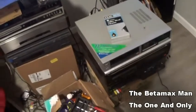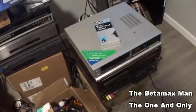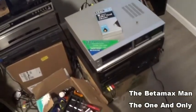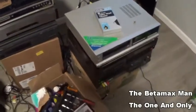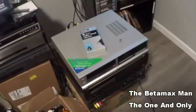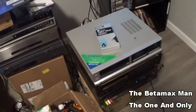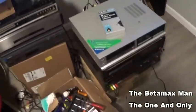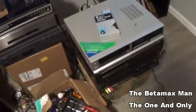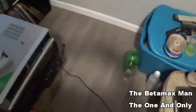It's not sharper by a whole lot, but you can tell a difference. Super Beta was where the format really shined — that's what really stood out and took JVC by surprise. For a short time, Beta sales were actually increasing when they introduced Super Beta. Then VHS introduced S-VHS, and well, we all know Beta ultimately failed, but I love the format and always will.